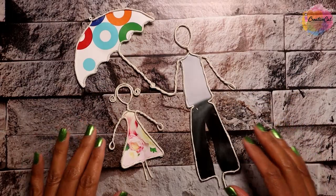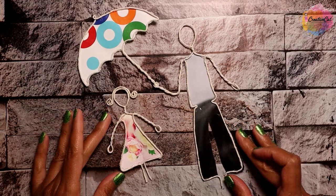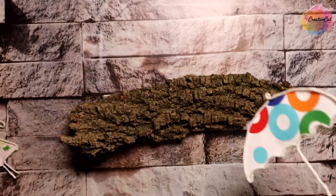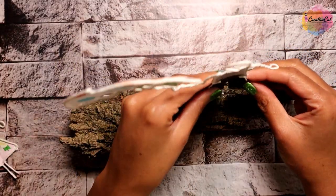Cut out the extra part. I am going to use this tree bark as base. You can also use a small pebble, rock, wood, or cardboard as base.